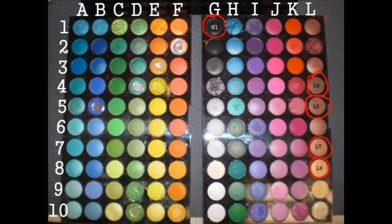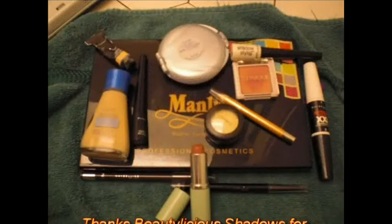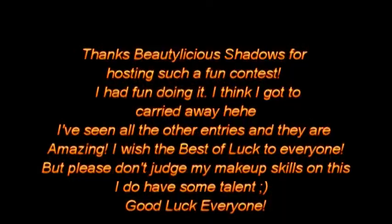So this is my crazy look. I hope you guys enjoyed it, and thanks so much to Beautylicious Shadows for hosting this contest. Good luck to everyone. Bye!